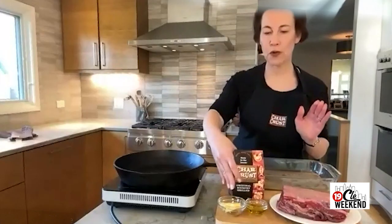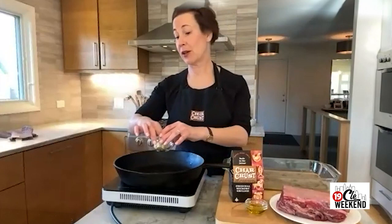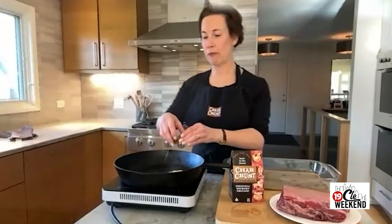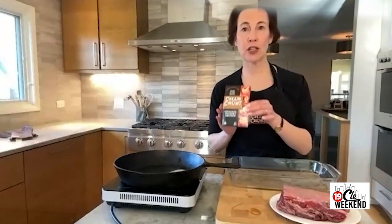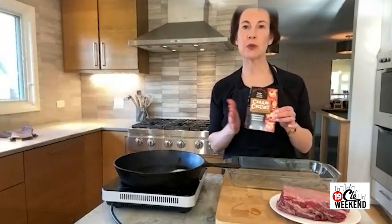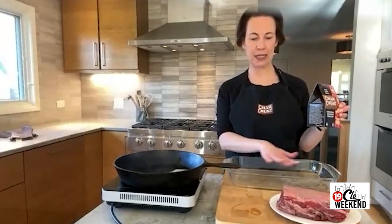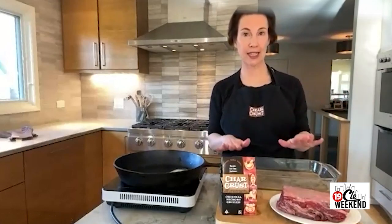For this recipe we are first going to sear the exterior of the roast and then finish it in the oven — we also have one we did earlier to show you. I'm adding a little butter and olive oil to my cast iron skillet, and I've already taken the Char Crust original hickory grill and put it in a dredging pan. Because you don't just sprinkle it on — it's easiest to pour it into something and then fully dredge all sides of the meat.